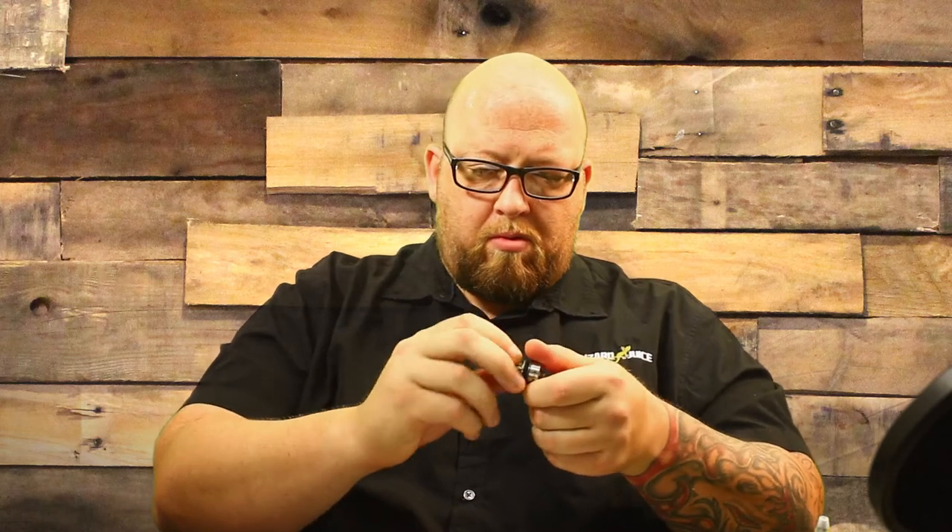Once you have it broken down into the three pieces, there are a couple different ways you can do it. You can drop your glass and your top cap into an alcohol bath, or you can soak those in water. Take the coil out — which is real simple, just unscrew like so — then clean the contact pin inside and out, and get your threads.